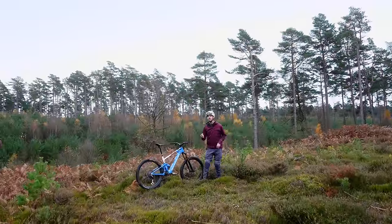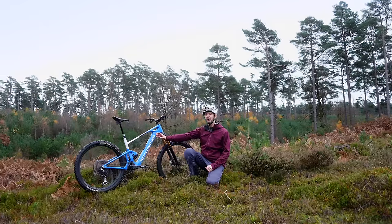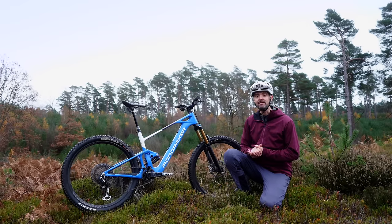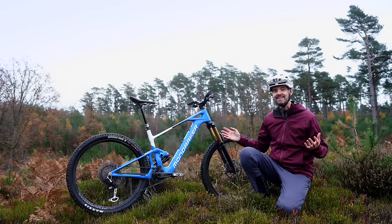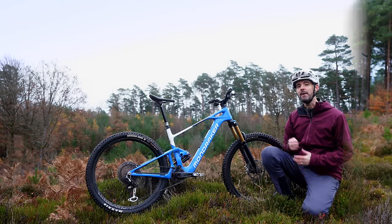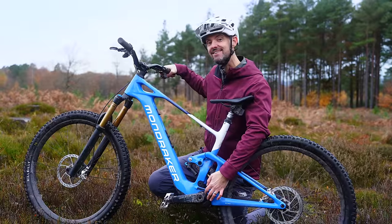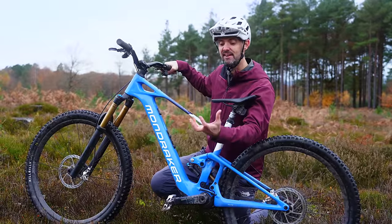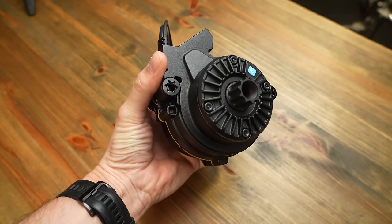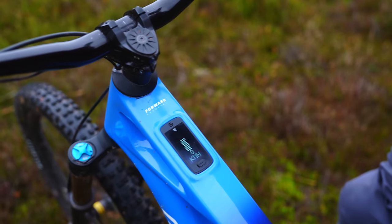This is Mondraker's top spec model, the RR SL — the most expensive, premium and lightest weight e-bike. It's a full carbon frame, carbon wheels, Fox Factory 160 and a Fox Float X shock, both factory level suspension. This bike weighs 18 kilos with SRAM XX wireless drivetrain and an Axis dropper. The TQ HPR50 motor is only revealed on the non-drive side — it's a tiny palm-sized system, a great piece of engineering getting it down to that compact size while delivering 50 newton metres of torque.